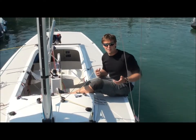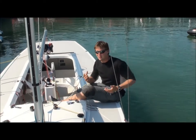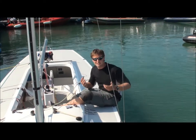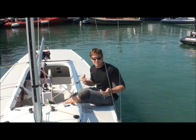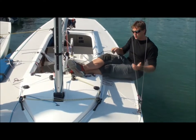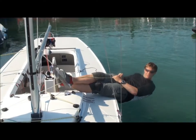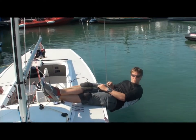The final thing we're going to look at is the Bauman's hiking position. This is one of those things that's really down to personal preference, but I'll give you a couple of heads up about ways that it feels good. The first way to do it is to cross your legs and put the sheet between the two. You can then use your whole body weight to lean out on the sheet to get your body as far outside of the boat as you can.